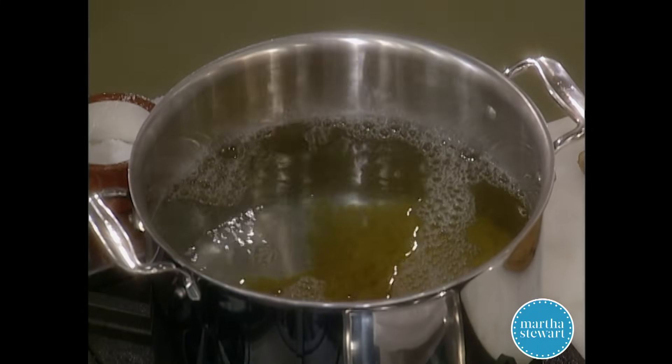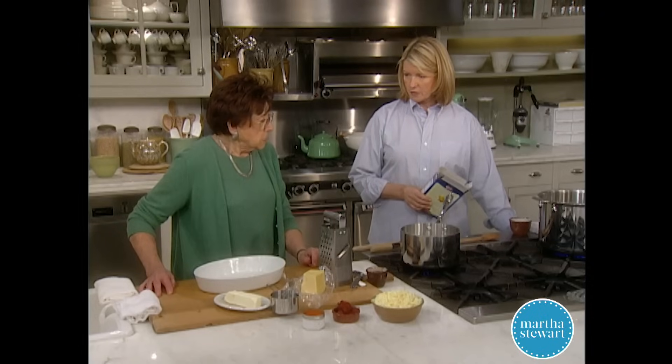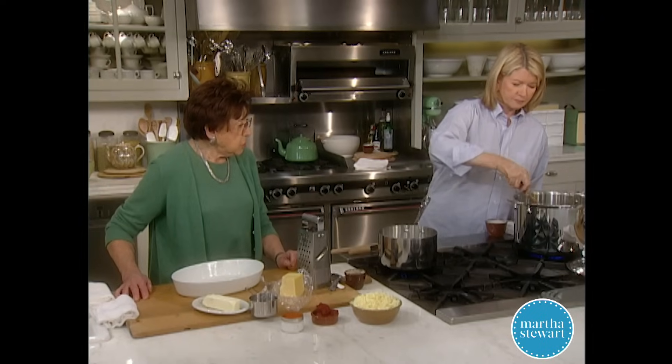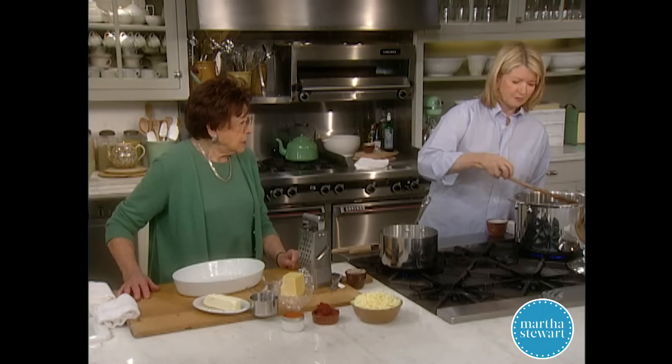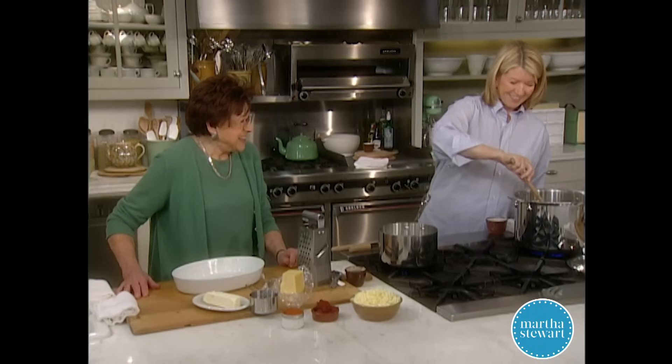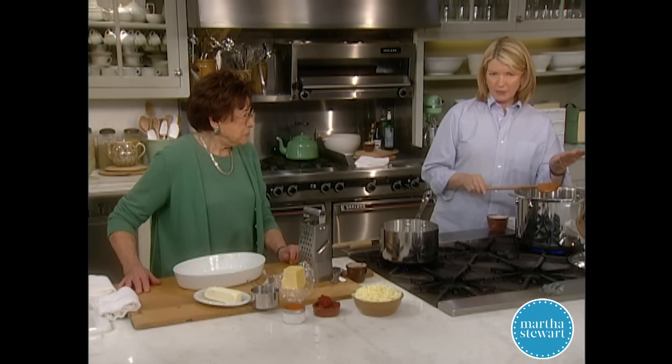When I was growing up, mom used bucatini — that nice spaghetti with the hole in it. I used to use leftover spaghetti, never threw anything away. We had a big family on one income until I went back to work, because everybody was going to college — Eric, then Frank, Kathy, George, Laura. So we were frugal. It's about a pound of pasta, giving about six healthy servings.